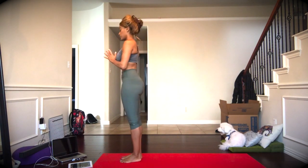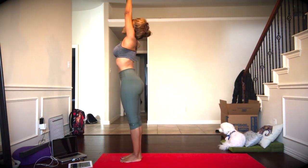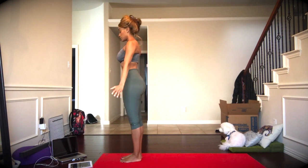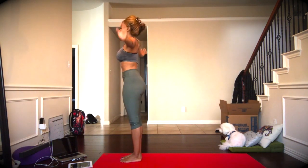Starting in Tadasana at the top of our mat, we're going to start by inhaling the arms all the way up, slight bend in the knees, and exhale to release the arms out to the side. Again, inhale, the arms come up above the head, reach, reach, reach, and exhale to release.